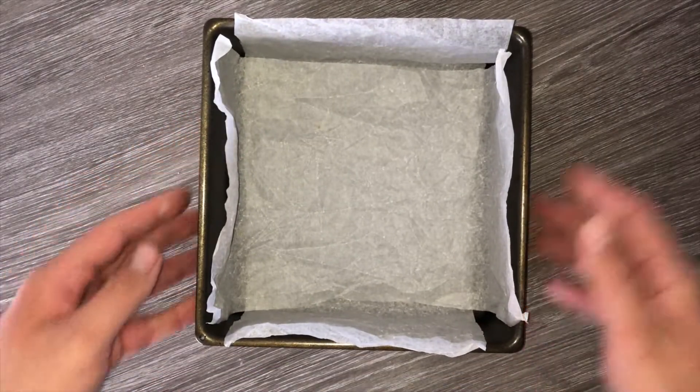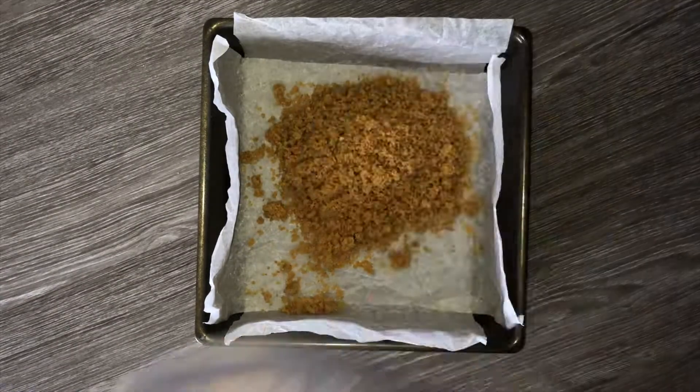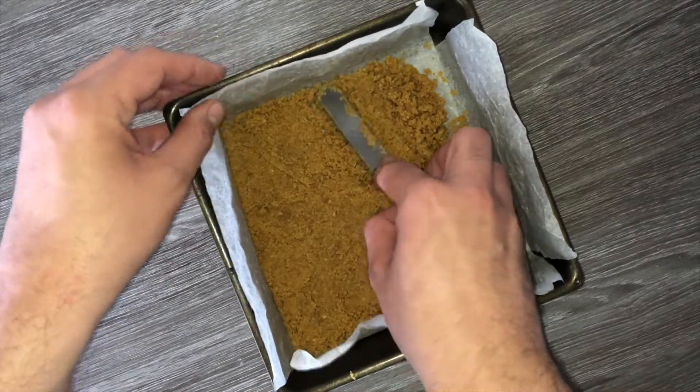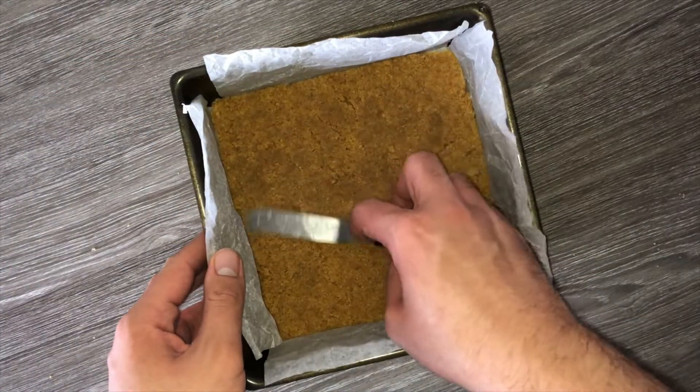Then grab your 8-inch square baking tin which has been lined with parchment paper and should be deep-sided, and press the base into place. It may take a few minutes to get perfect but you want that layer to be very level and equal. Set aside until needed later on.